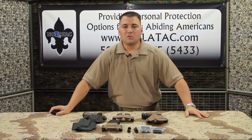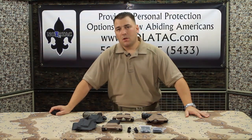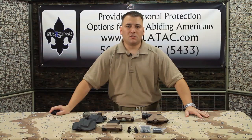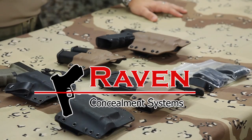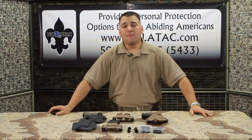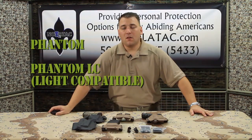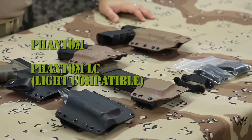Hi, I'm Brandon LaBeouf with NOLATAC Farmers Training in New Orleans, Louisiana. Anyone who's an avid shooter, or a professional, or conscientious consumer has probably heard of Raven Concealment Systems whenever the topic of Kydex holsters comes up. These guys are where it's at right now for those looking for a concealment or operational Kydex kit. I am fortunate enough to be the owner of a few pieces of gear from their Phantom and Phantom LC line that I purchased after being introduced to it by some fellow instructors.